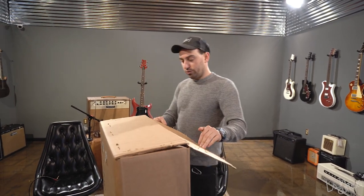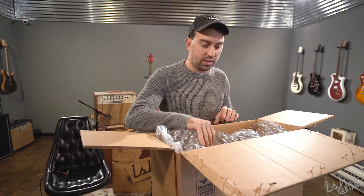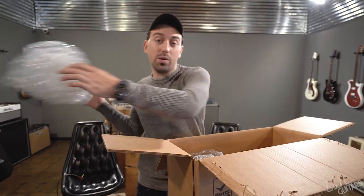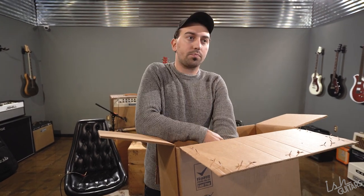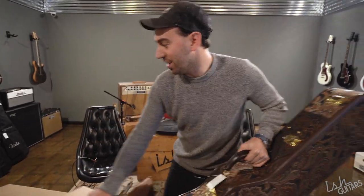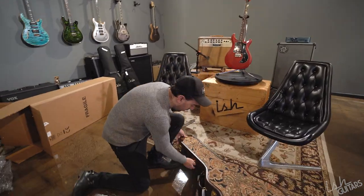This one is extra, extra, extra special — it might be the most exciting one out of the bunch. At that event, PRS had a guitar built out of white bubinga. You've probably heard of bubinga, but you definitely haven't heard of white bubinga because I didn't even know that was a possible thing. PRS had two pieces of it. That guitar was built from one — it sounded incredible. A local customer bought it and super loves it. They had one more piece left, so of course I said I have to have it and built a guitar out of it. This is that guitar.